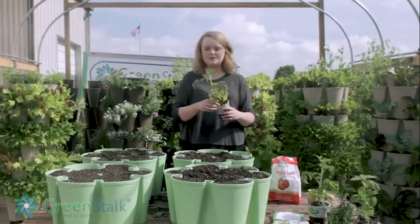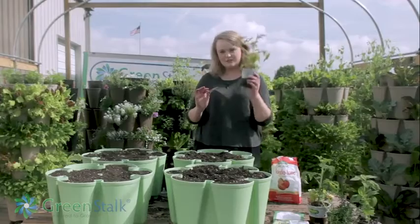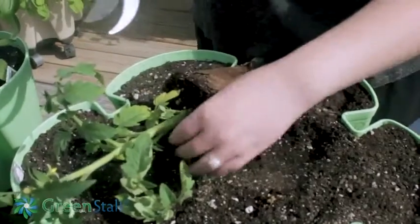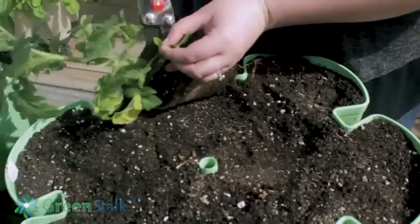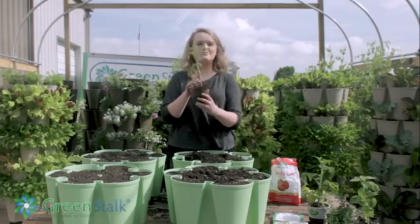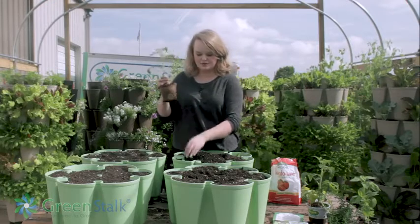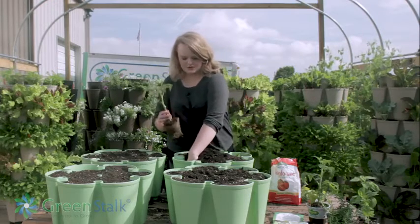Next we're gonna go ahead and plant. You can use starter plants or you can plant from seed, so I'm gonna do a little bit of both — you can mix and match whatever you prefer. With tomato plants you want to be sure to clip off the bottom leaves. Now that I've removed the lower leaves, I'm just gonna bury this almost all the way up — you just want to leave a few leaves for it to photosynthesize.